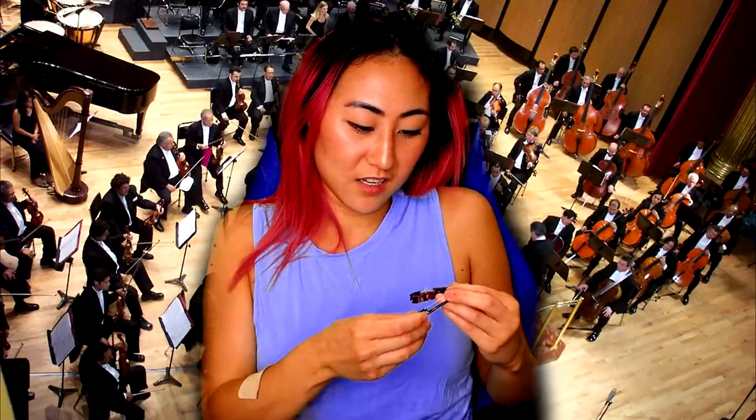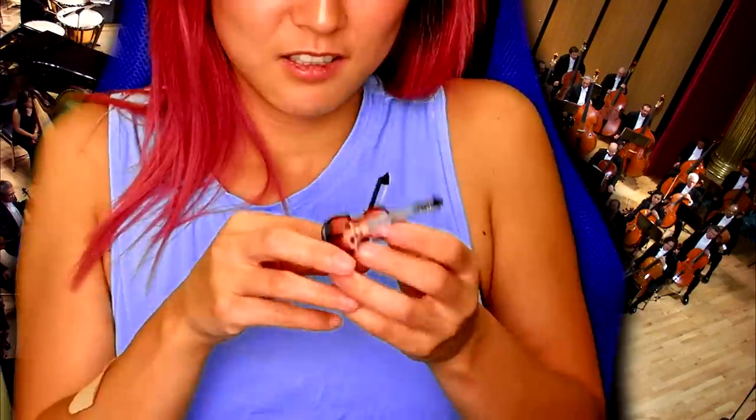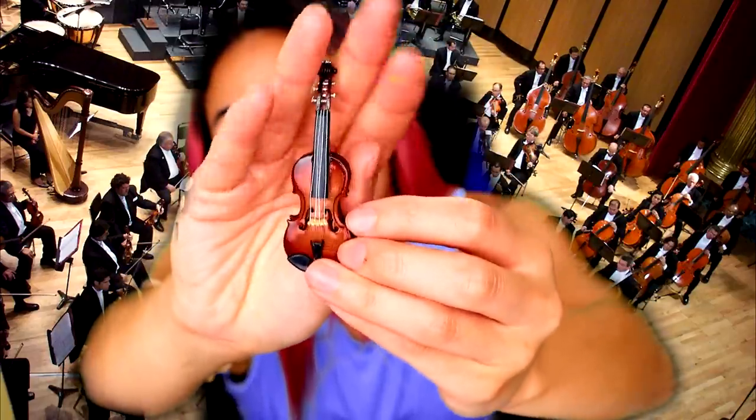I don't think it works, guys. I'm so sad. Oh, I almost dropped it. It doesn't work — we tried. It's still nonetheless pretty cool because it's mini and it looks real. It's so small I could make a little mini community out of all these mini things.